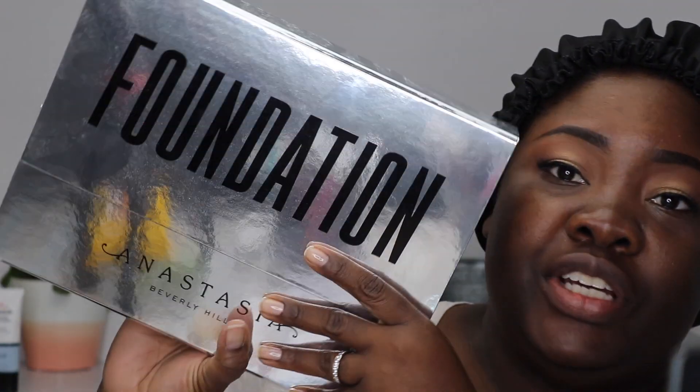Here is the packaging for the foundation — super shiny — and it just says 'Foundation' across the front. That was kind of odd to me; I really thought they would do something a little different with the bottle. On the back it's a little more like Anastasia. They sent me the last five shades — I'll leave some information in my description box because I didn't look it up yet, but we're going to find out today.